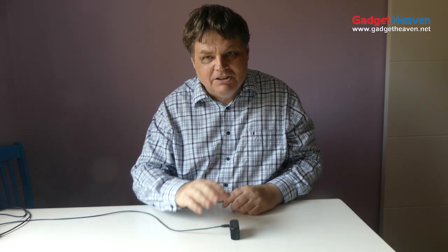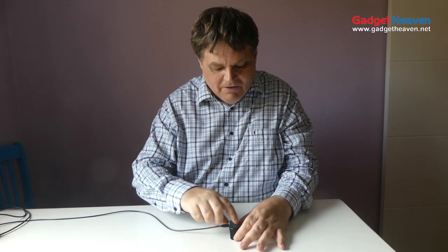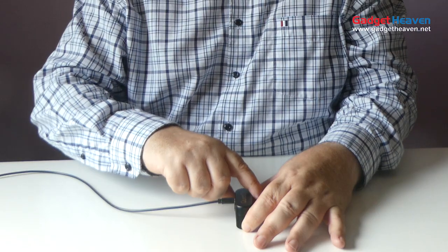The QuietOn sleep headsets have finally arrived. Here they are. You've connected it up to charge them, they're fully charged. Then all you have to do is open the case and put them on.